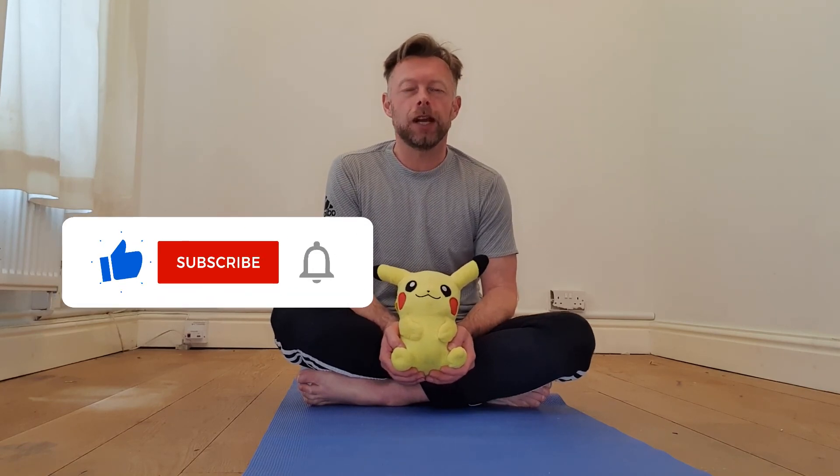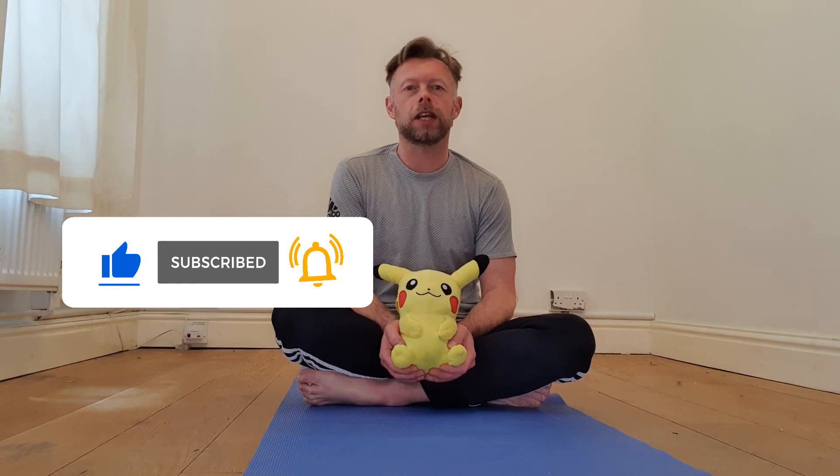Thanks for watching today everybody, I hope you enjoyed the class. If you did, don't forget to subscribe to the channel and hit that like button. Also remember to turn on the notifications so you know when there's a new video out. Have a great day everyone, see you all soon!